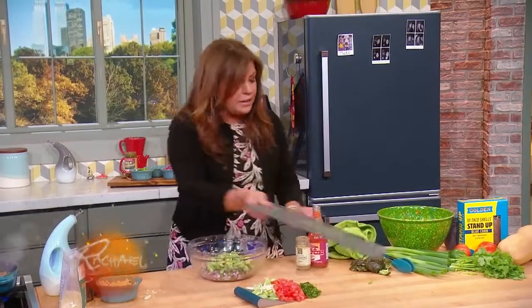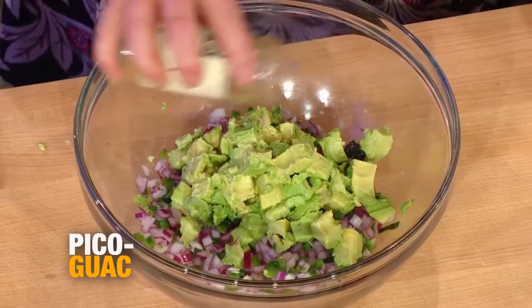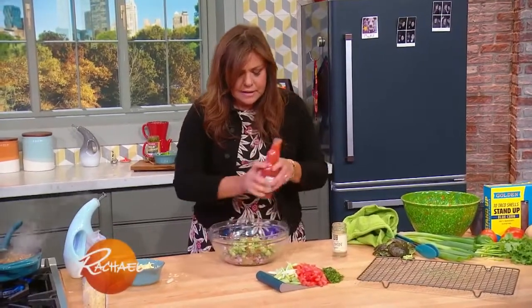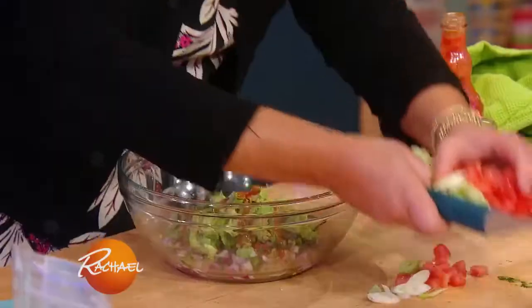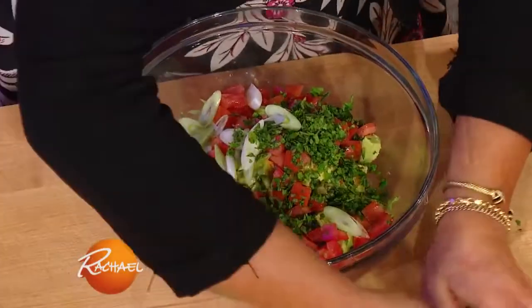I like to put in a little bit of smoky cumin and a little bit of cayenne hot pepper sauce — a little bit of Frank's Red Hot, just a little splash. And our green onions too; I like green and red onions in mine, and a little cilantro. If you don't groove on cilantro, use parsley.